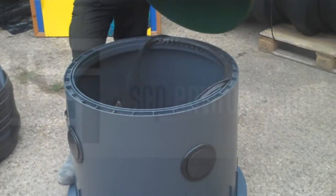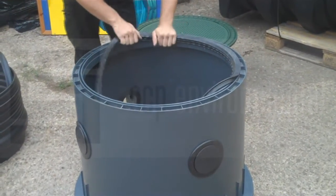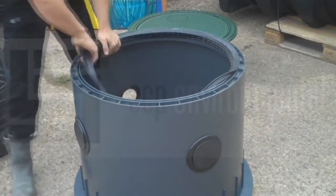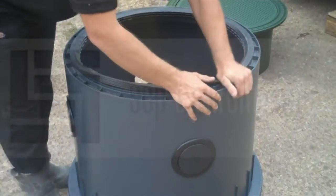Hello, Charlotte here with the installation of the carrot extension sleeve. What we need to do is, if you've already put the lid inside the dome, remove this and then ensure that the dome seal is firmly in position on top of the dome.